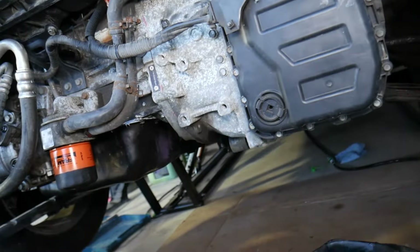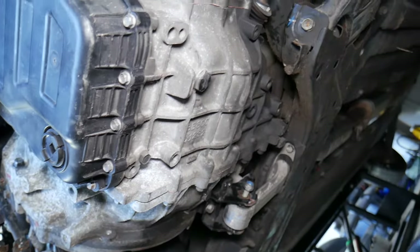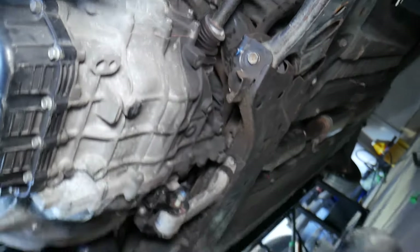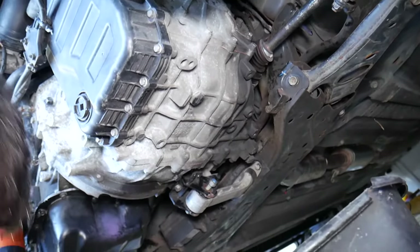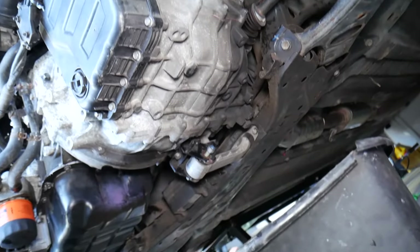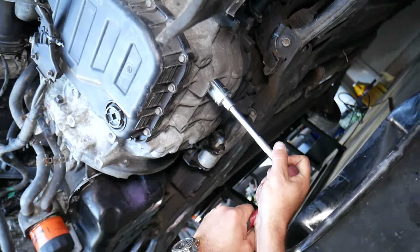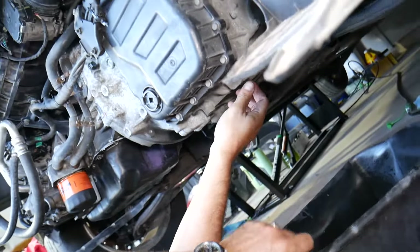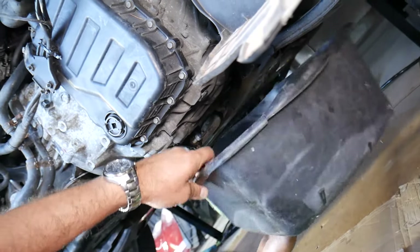We'll have a special video on how to check and add transmission fluid, but right here you'll need a 24-millimeter socket. There is one large bolt here. We need to pre-loosen it to drain the transmission. Make sure you have eye protection and gloves because it will come out fast — that transmission drains really quickly through that pretty big hole. It will be really tight at first, then it will go by hand. It will be a mess, so be prepared.